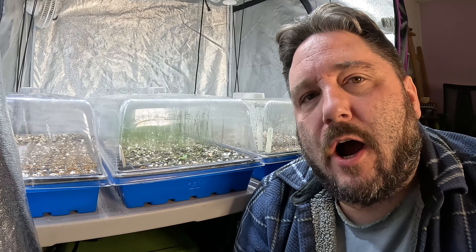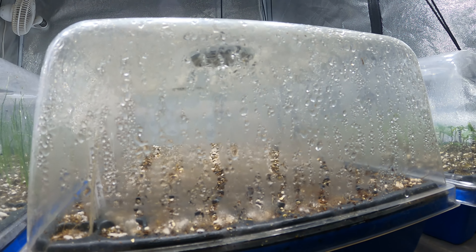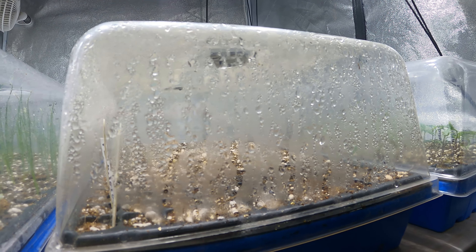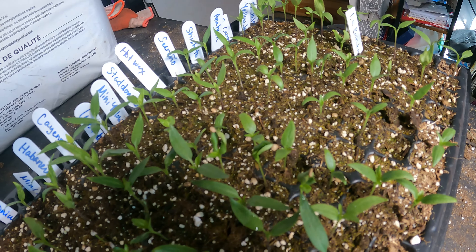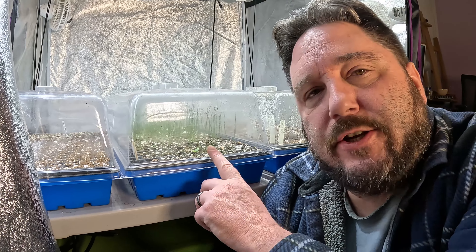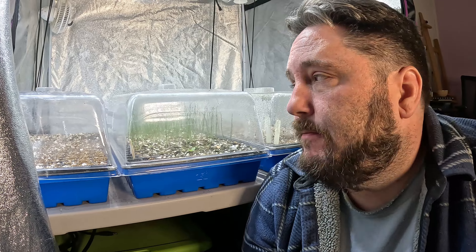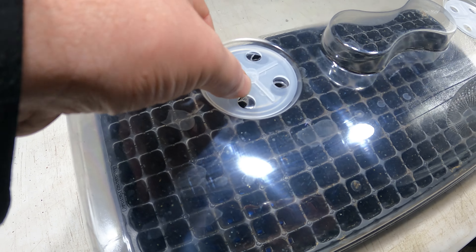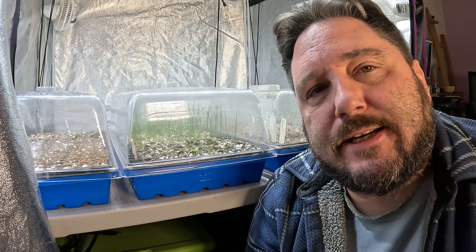The last component is the humidity dome. This is about increasing the relative humidity around our seeds. Seeds are very sensitive to the soil drying out and they can perish very quickly if they dry out too fast. The humidity dome captures moisture for those seedlings, allowing them to have much higher survival rates. There are little vents at the top of the dome that allow us to increase or reduce the relative humidity around our seeds as needed throughout the season.